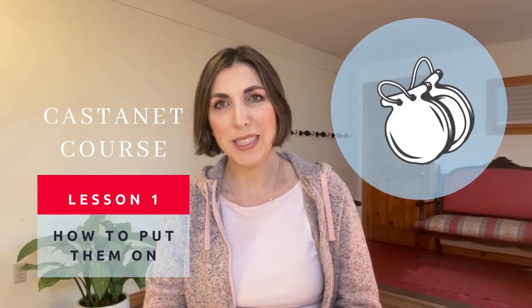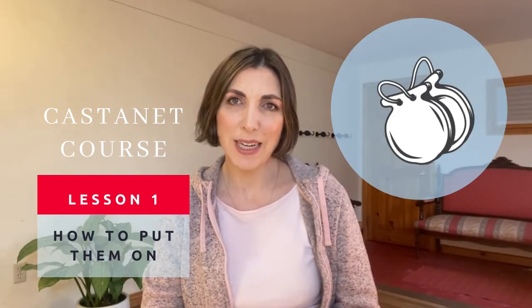Hello and welcome to my mini-series on how to play castanets. Through various videos I will show you the basics: how to put them on, what are the main sounds, what are the main things to pay attention to, so you can build a foundation with which you can develop your technique to play castanets, either for dancing flamenco or just if you want to play the instrument for fun.